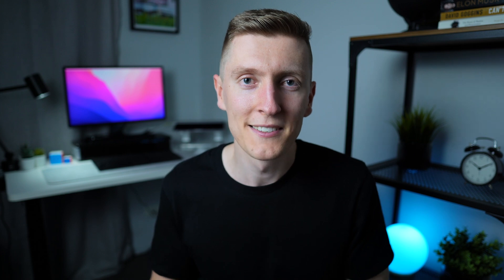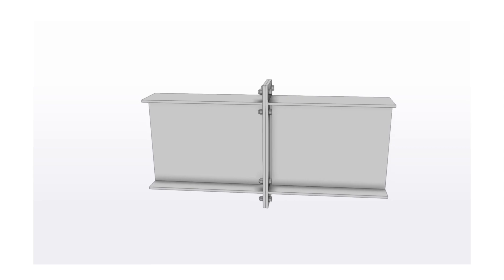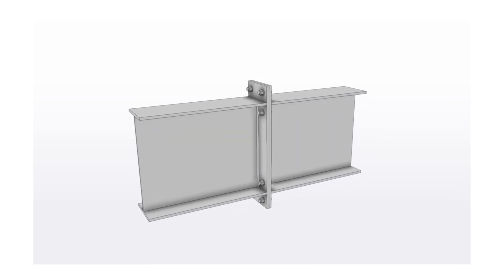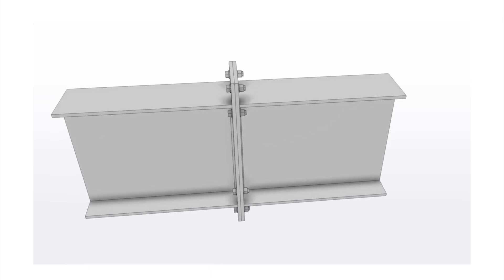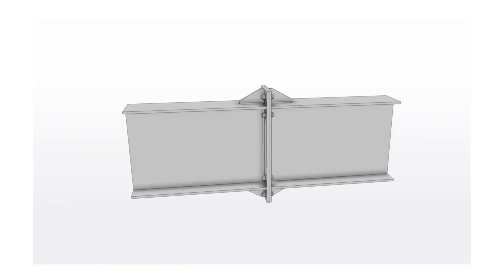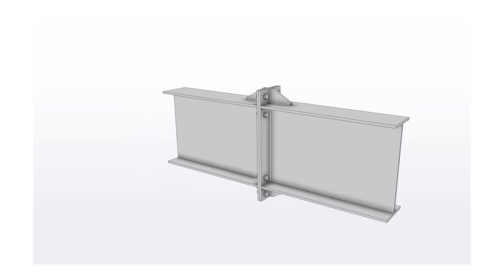Starting with the simplest version, we have the bolted end plate splice. In this connection the end plate gets welded to the end of the rafter, and then the rafters get bolted together. Similar to the knee connection, the weld between the rafter flange and the end plate is typically a butt weld, and the weld between the rafter web and the end plate is typically a fillet weld. This connection frequently includes a gusset plate between the end plate and the rafter flange, which can help increase its capacity.